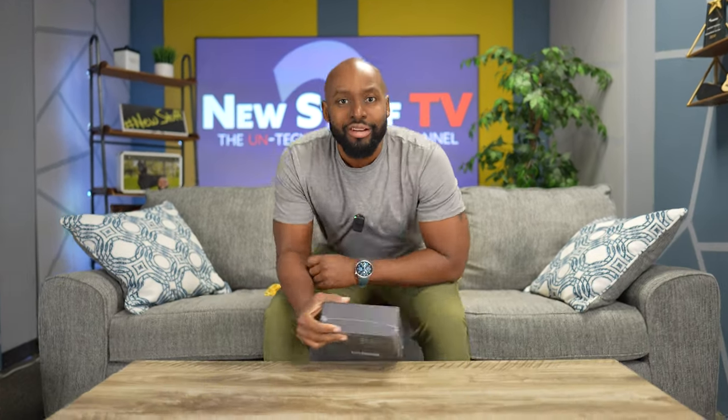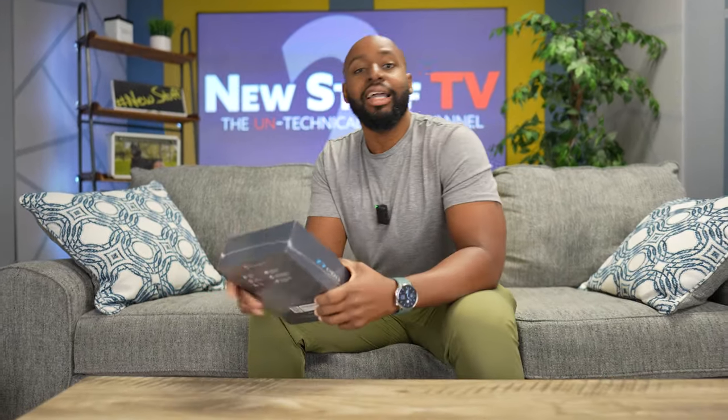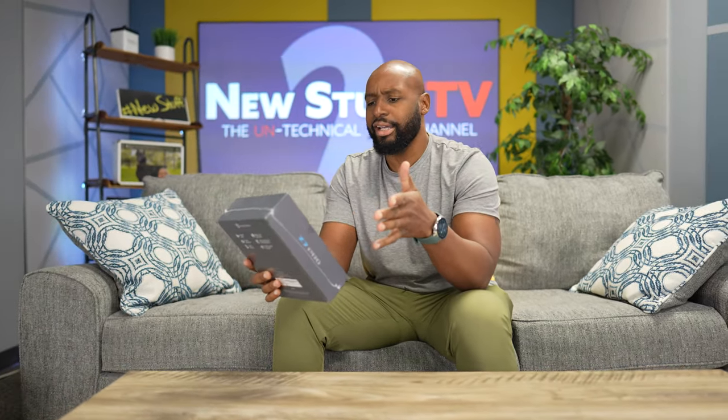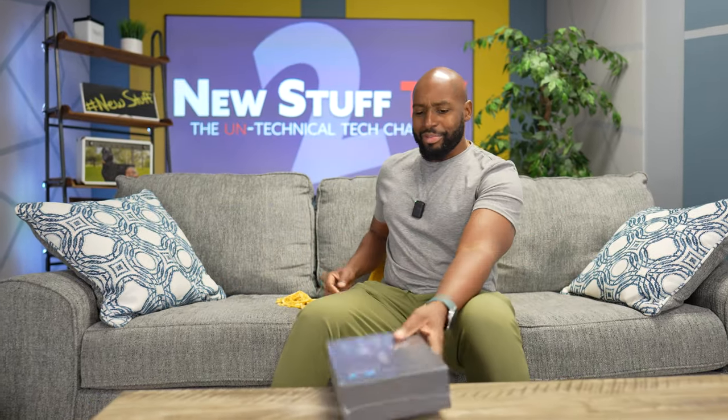Hey everybody, welcome back to New Stuff TV, to the Untechnical Tech channel. I'm your host Antoine Watt and the Treblab Z7 Pro is going on, because that's what I got in my hands, man. These are wireless ANC headphones. It's been a minute since I've done some over-ear headphones — I really don't even do headphones and earbuds that much.